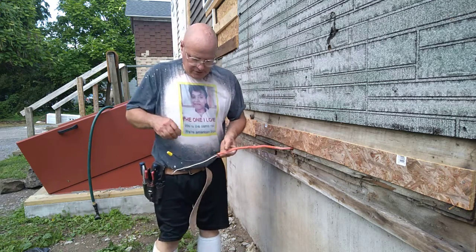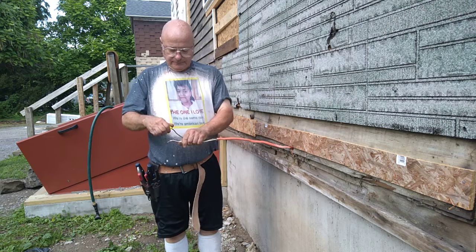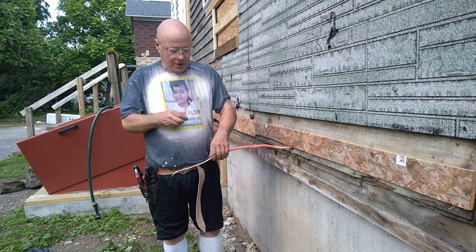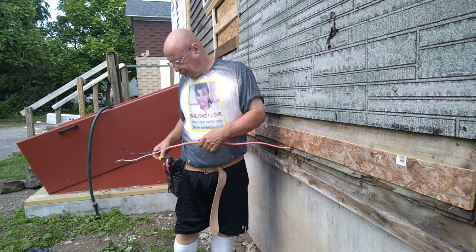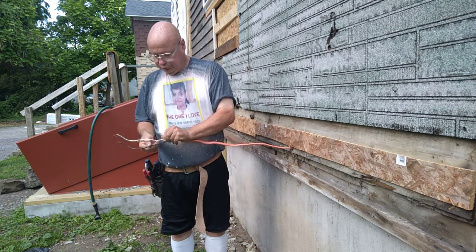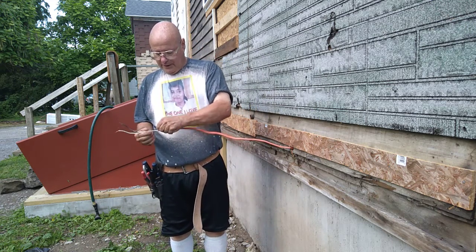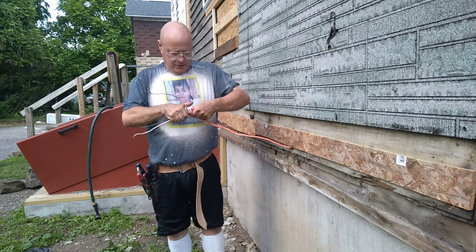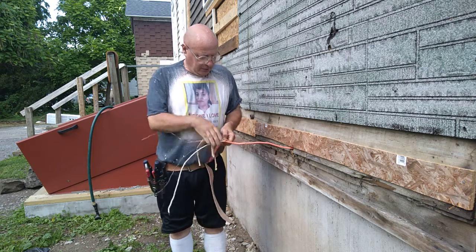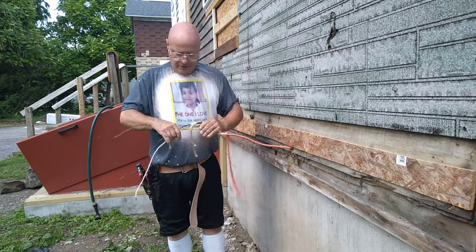We're going to pull our wire out here — this is our 30 amp line. Is that hot? No, I shut the main off. We'll take some of our jacket off to make putting the wires through the conduit a little bit easier.